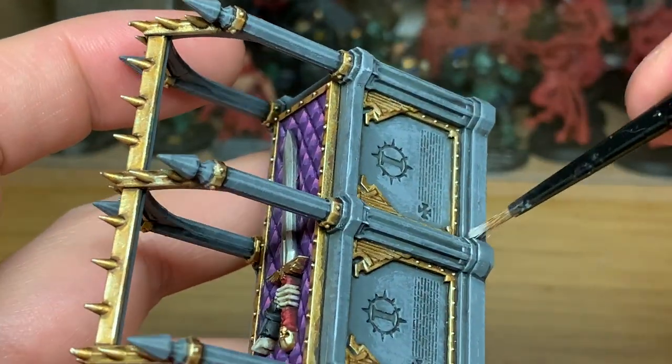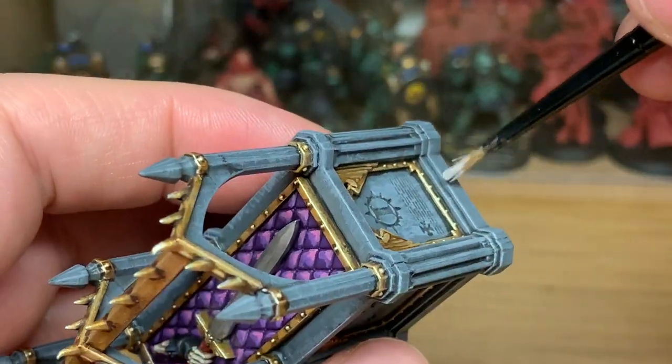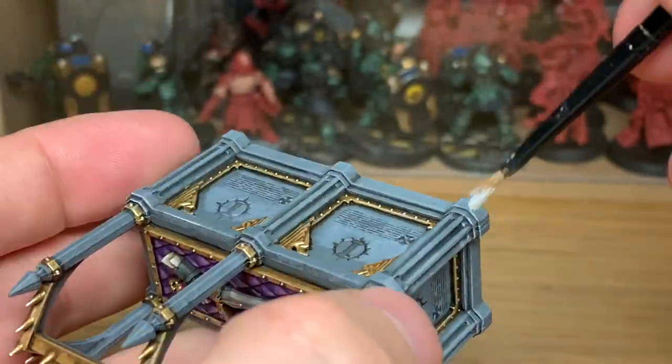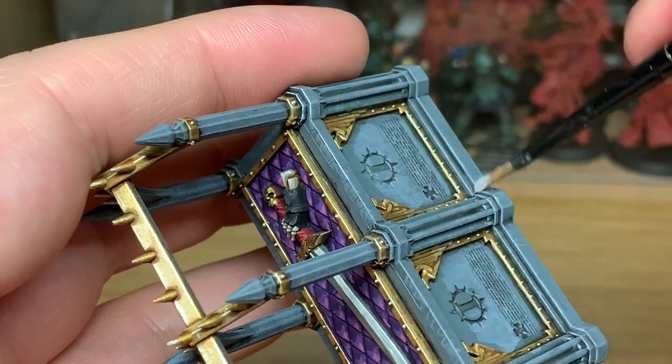Now we're going to use a little tiny bit of white to put some extreme highlights on the edges — all the top edges where the light will be catching it, the edges that run down the sides. You're also going to be adding it to the symbols and the text like we did with the London Grey. On the symbols on the stonework, you want to use a tiny bit of white on a brush and drag it vertically downwards, just to give the impression of streaks from underneath the symbols.